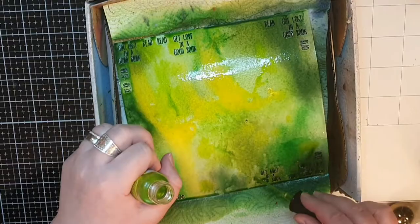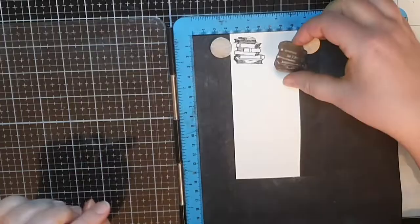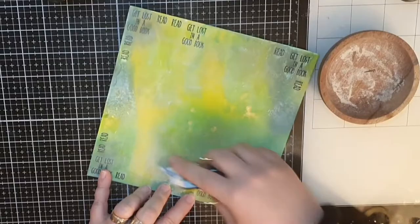I bring out the same stamp set but this time I don't emboss. I just stamp the pile of books in a waterproof ink and after filming I stamp many many more books. My background has dried overnight and now I bring out my antistatic powder bag that gets rid of any tackiness, because I intend to heat emboss some more and I don't want the powder to stick to anything other than my stamping.